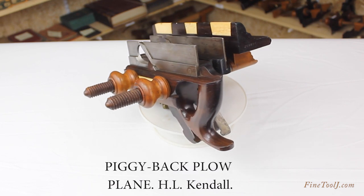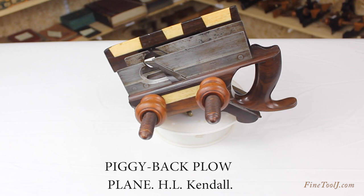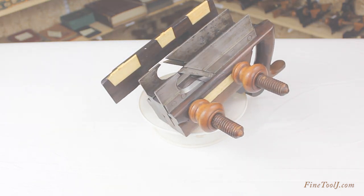It is marked by H.L. Kendall, which was a Baltimore hardware dealer, and was probably made in Baltimore, but the actual maker is unknown.